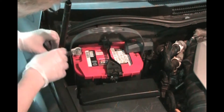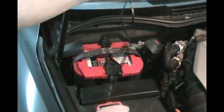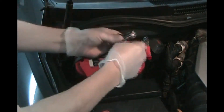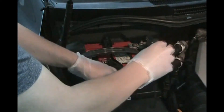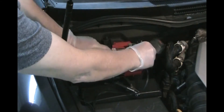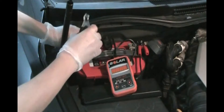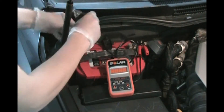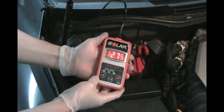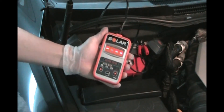We got our negative here and positive over here. When you're hooking this up, you always want to start with the positive — don't ever touch the positive and negative at the same time on your battery, that would be really bad. So we're going to hook up the red positive, and then I'll show you the screen. We hook up the black negative — you see it turns on. We got 12.75 volts DC. That's good.